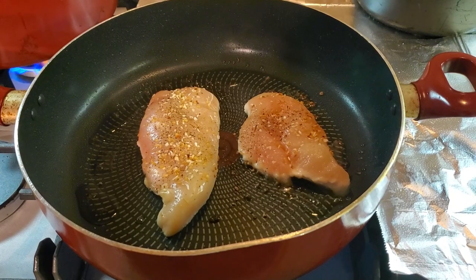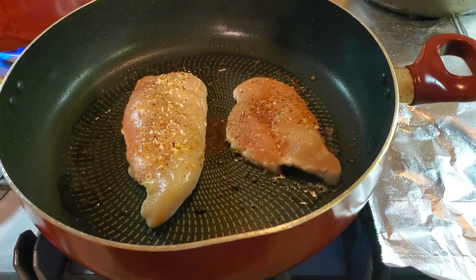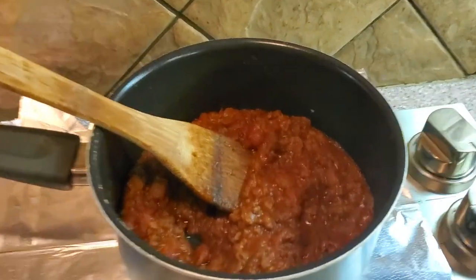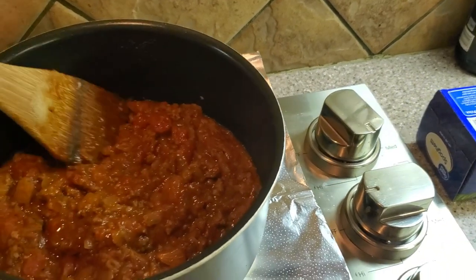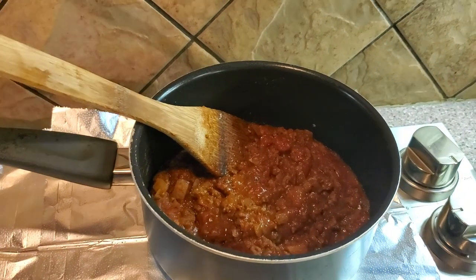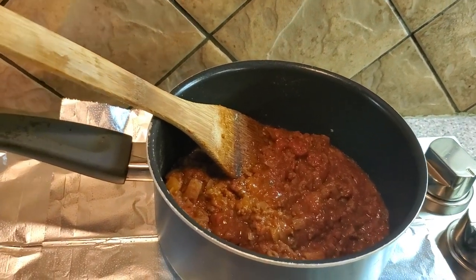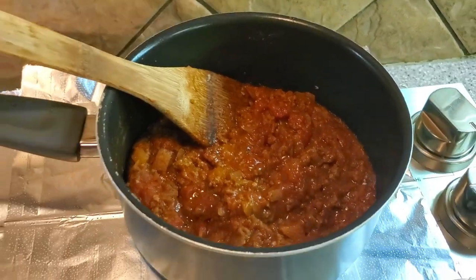The internal temperature — if you have a little thermometer — needs to be about 160 to 165 degrees internally to make sure the chicken is cooked all the way through. Now, we talked earlier about the sauce. This is a wonderful sauce. My wife is very, very good with sauces. It's got ground beef, chopped onion, diced tomatoes, a small can of spaghetti sauce, Worcestershire sauce, garlic, all the Italian seasoning, all that good stuff. It is a wonderful sauce.